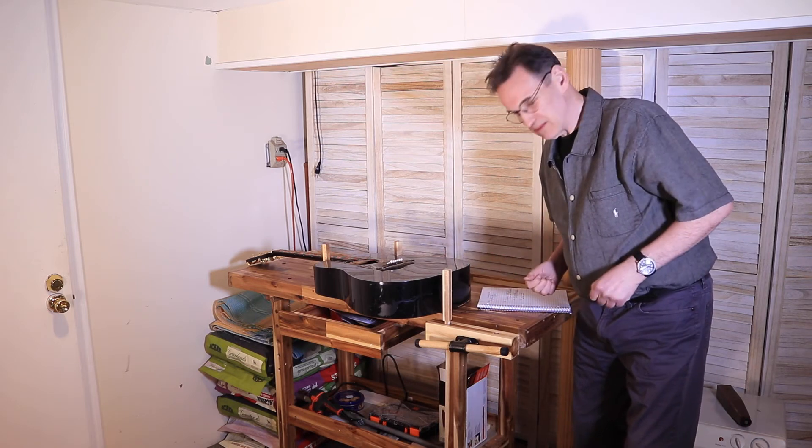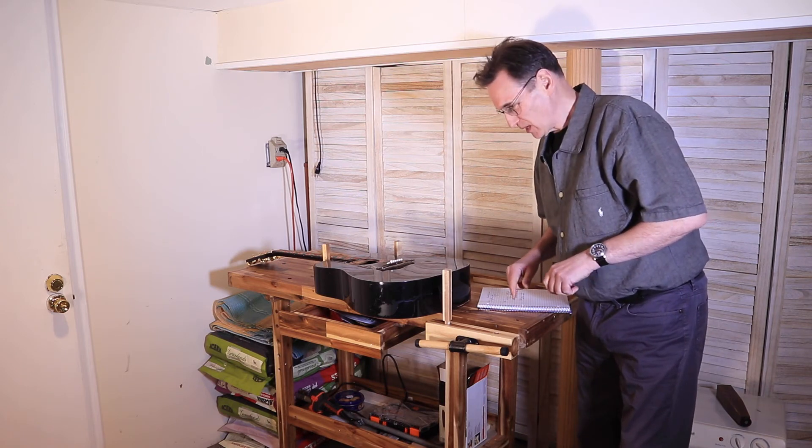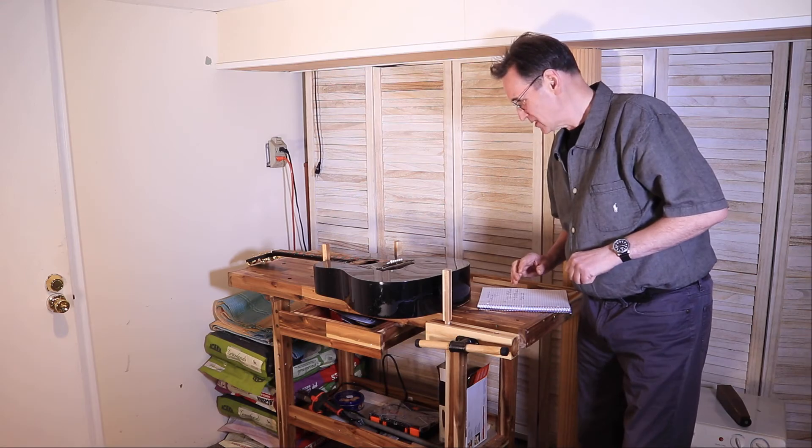I think it's a decent enough bench for the price and it will be very useful. I'm actually going to put this in a different place because right here I've got carpet on the floor, which isn't really ideal. That's it from me this week — stay tuned and I look forward to seeing you soon. Don't forget to subscribe. If you need a good bench for a decent price, try one of these.